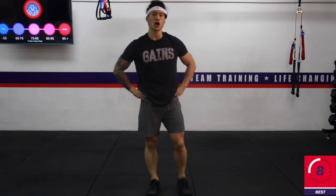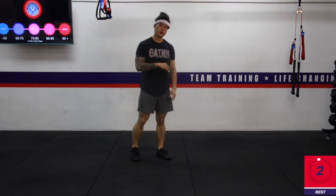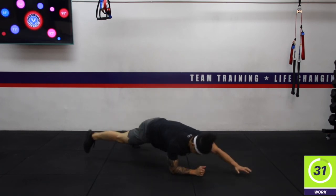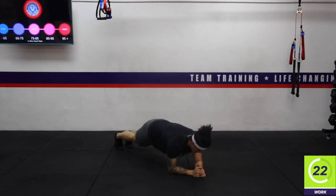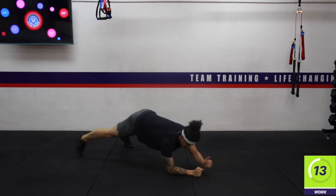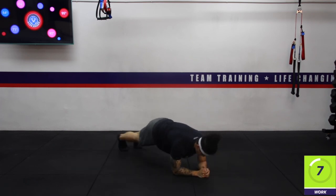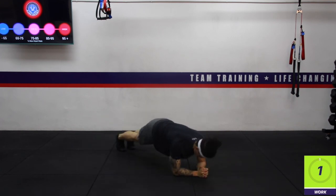Next up we are doing low plank diagonals — a reach. Coming down into a low plank. 35 seconds of work — opposite hand, opposite leg, reaching out. As you stretch out, brace your core. The tough part about holding your low plank is making sure your shoulder is right above the elbow. Try not to lean back — you can see it just bears a lot of weight onto your forearms. Brace that core, lean forward, shoulder above the elbow. Rest.